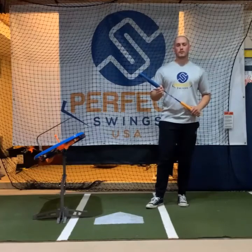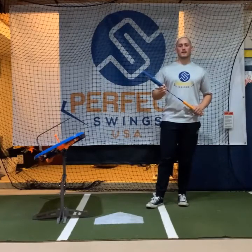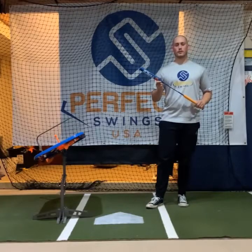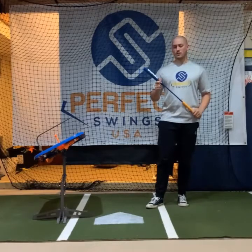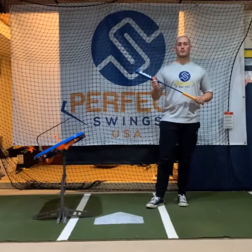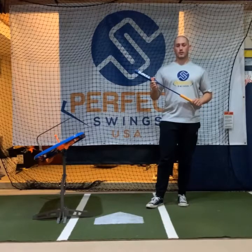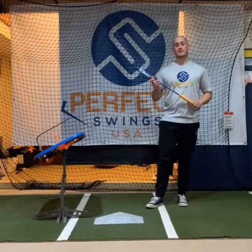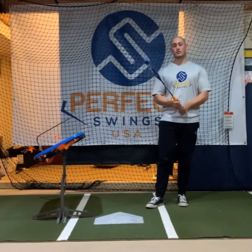What's going on guys? My name is Dominic Morbido from Perfect Swings USA, and today I'm going to be introducing you to a product that we're developing called Tempo Trainer. In today's video we're going to be talking about what this is, how it works, and how it will make your swing better.